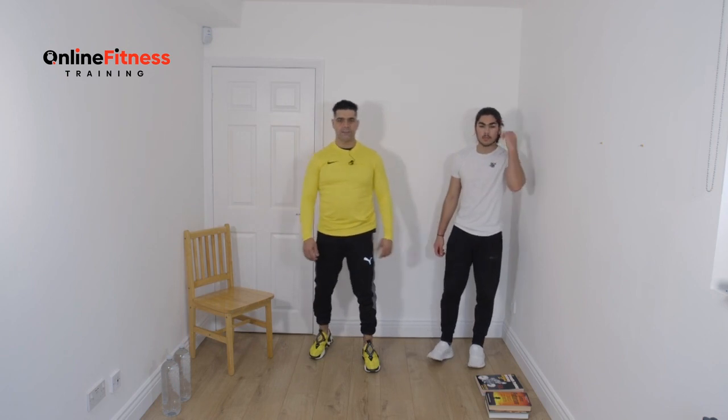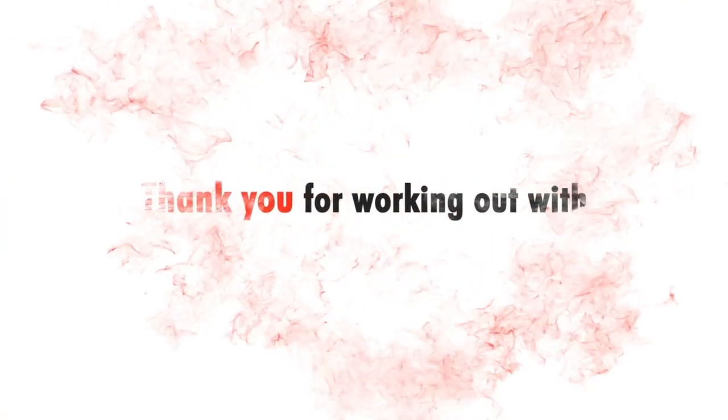I hope you enjoyed that. See you at the next session. Bye!